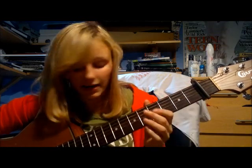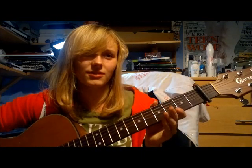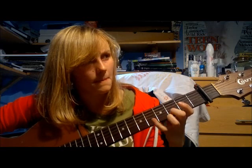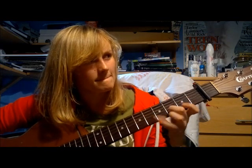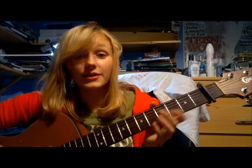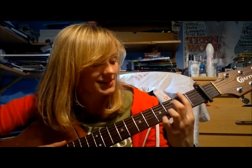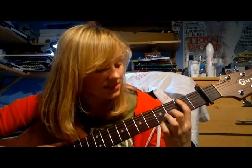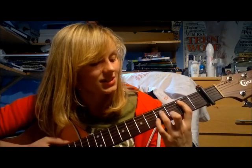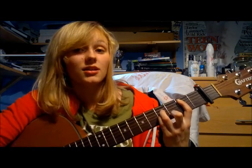So B minor: the high E string is string one, the low E string is string six. You bar the second fret with your first finger across all the strings, then put your middle finger on the second string at the third fret, your ring finger on the fourth string at the fourth fret, and your pinky on the third string at the fourth fret.